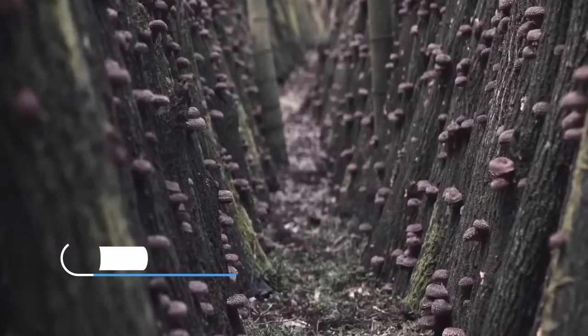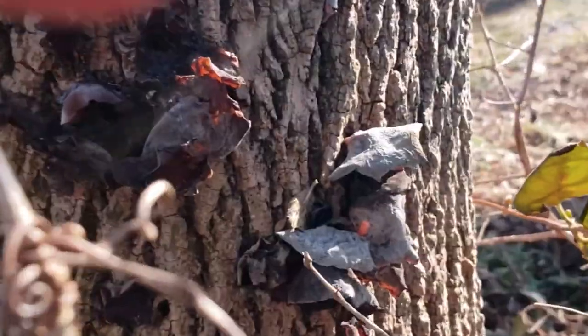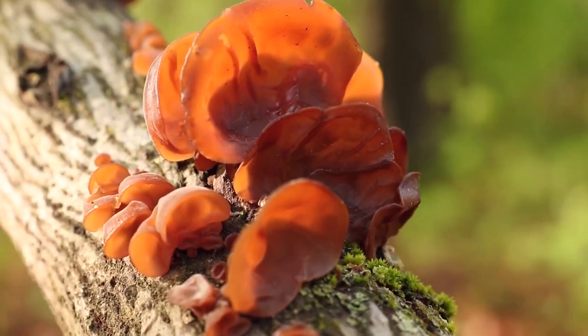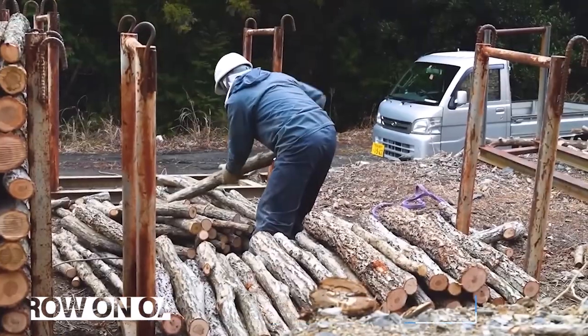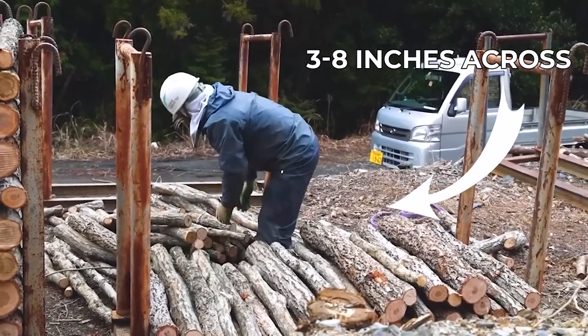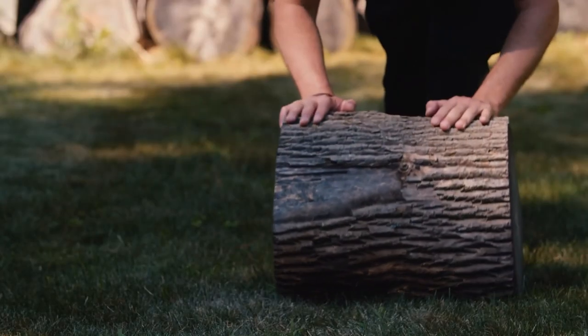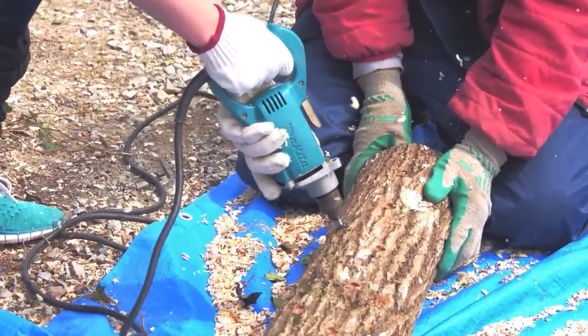Let's kick things off with step one: preparation. This phase can make or break your mushroom cultivation. Your canvas for growing the mushroom is a hardwood log — wood ear mushrooms grow best on oak, beech, or maple. You're looking for a log about three to eight inches across and three to four feet long. Freshly cut logs are the best, ideally lopped off within the last six weeks, as they're bursting with the nutrients that mushrooms love.